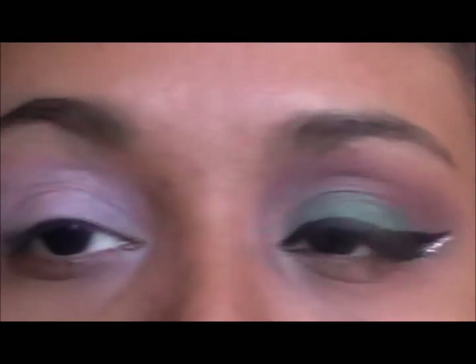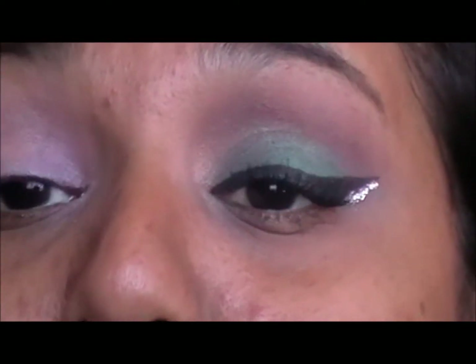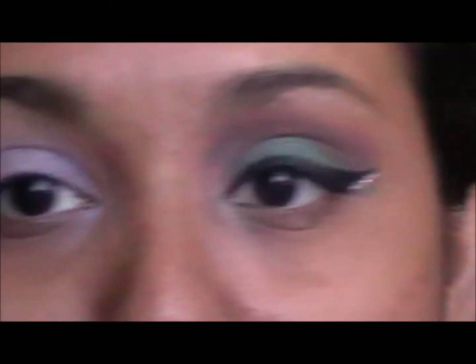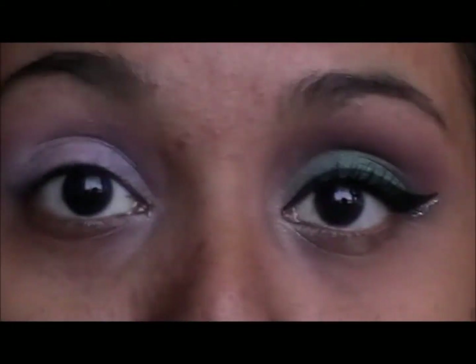This is what we are going to create on this eye and I will show you how to get it done. First of all, you are going to prime your eye with a white base and I used NYX eyeshadow base in pure white.